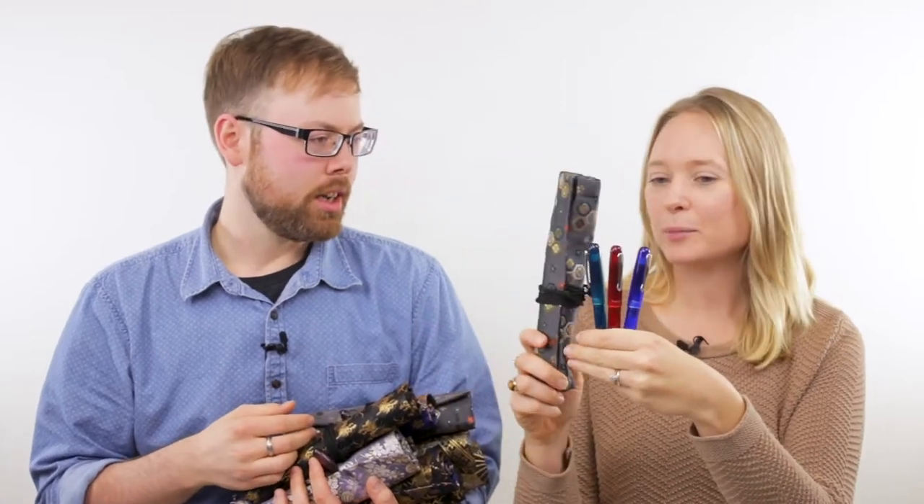What do you have there? Pen wraps! We're gonna be extra safe! You know, there's only three pens, and you could fit all three of these in just this one pen wrap. You didn't need to grab all of them. And your point? We only need the one!